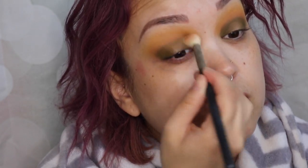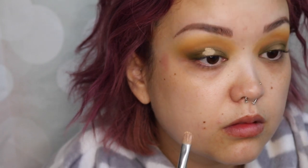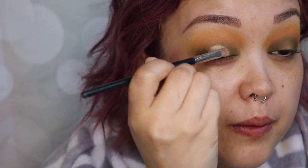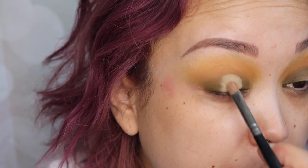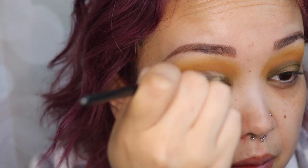Now I'm going in with the ColourPop concealer in medium and I'm going to be cutting my crease. I always like to start in the center, then open my eyes up nice and big so I can see where to bring that concealer all the way up. I'm just blending it into the top secret green shade, merging them together and cutting my crease. Take your time doing this — get a nice flat small concealer brush and just take your time.